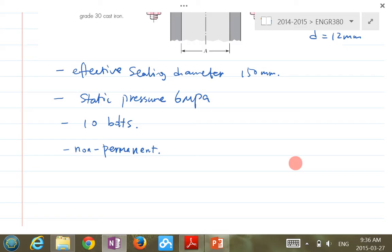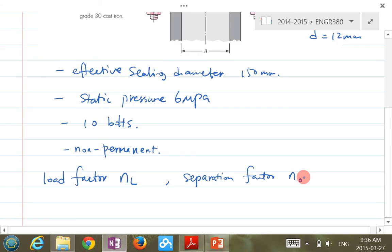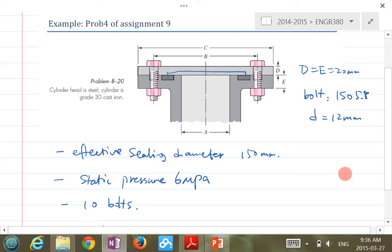We're going to calculate two safety factors for the static case: one is the load factor NL, and the other is the separation factor N0. The process of this kind of question involves three major steps.